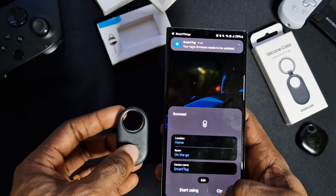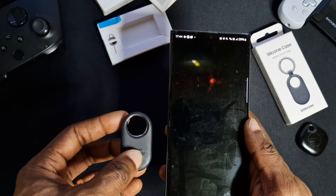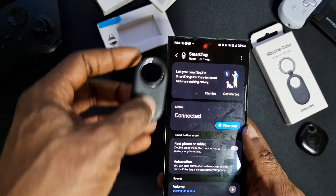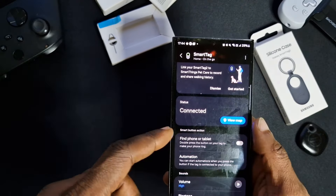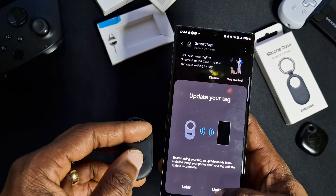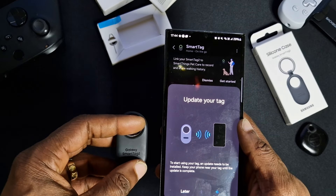We'll change the name and settings later. Straight away it should open your Smart Tag view — and it's here, you can view it on the map to see where it is. Obviously I know where it is. There's an update available, let's update it — not sure how long it'll take.